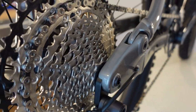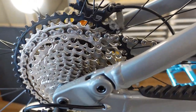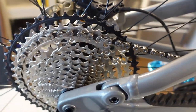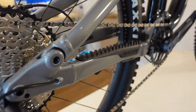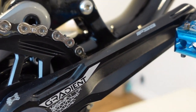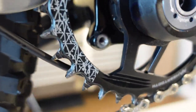We've got an XT cassette on here — 10-51 for your range of teeth on the back. More than enough that you're going to have that climbing gear you need or that descending gear. The cranks on here are FSA Gradient, a nice quality crank with an alloy mega-tooth narrow-wide chain ring on the front.